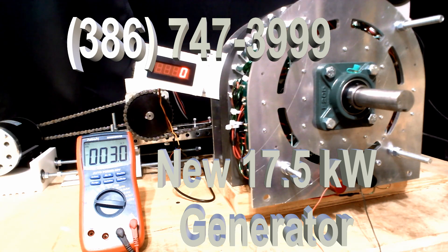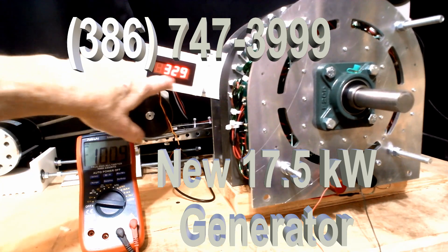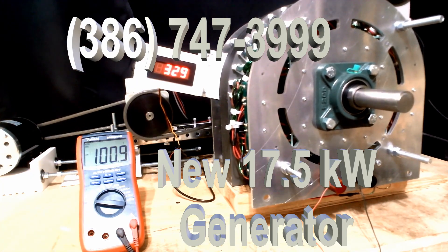These make a big difference. I'm going to turn it on so you can see how much power this thing makes. We're already at 100 volts, and we're only at 329 RPM, which means you're getting almost 1 volt for every 3 RPM.